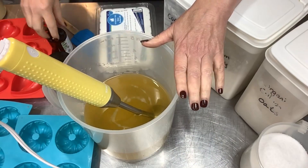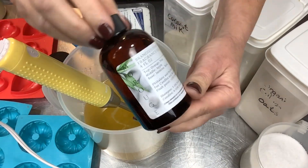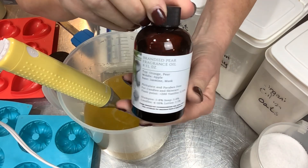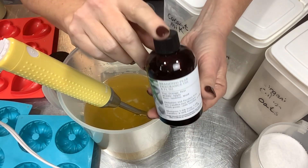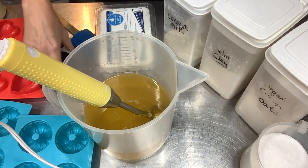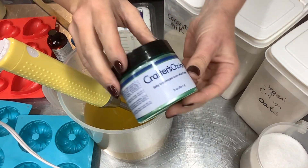Hello, it's Ellen Ruth back here with Ellen Ruth Soap. Today we're jumping right into salt soap. I'm using this fragrance, Brandied Pear from Marouche Canada. Oh, this smells beautiful, so nice. I'm going to color these all one solid color.